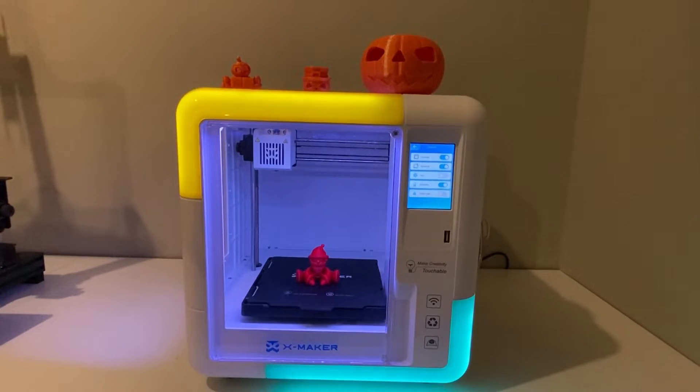Hi guys, it's Kate. I'm hopping on today to give you a review of the Xmaker 3D printer for kids. As you can see, it is a good looking 3D printer that is aimed for kids. It has these fun lights and it actually looks really good in my playroom. I'm going to jump on today and give you a review of the features, the pros and cons of this 3D printer for kids.